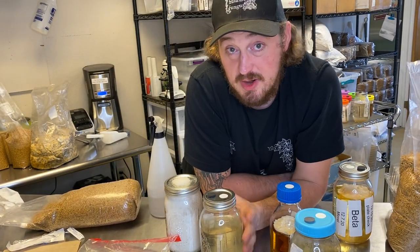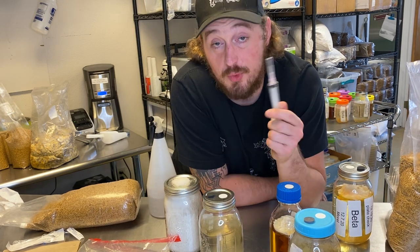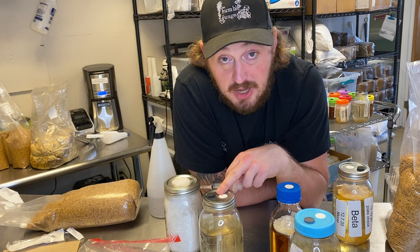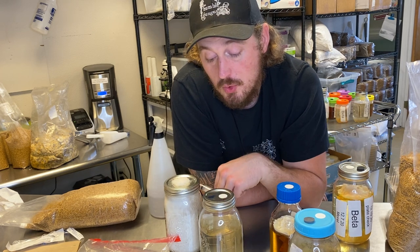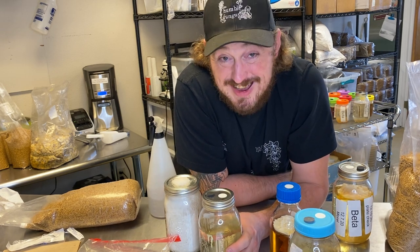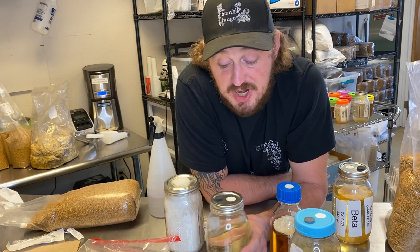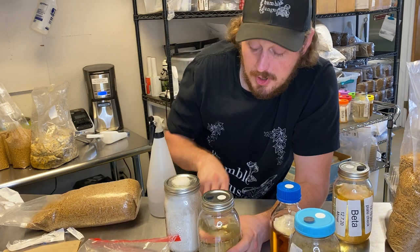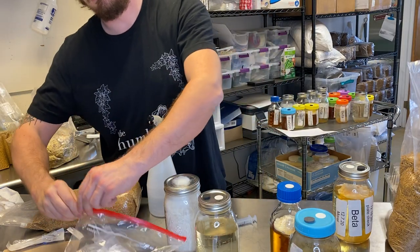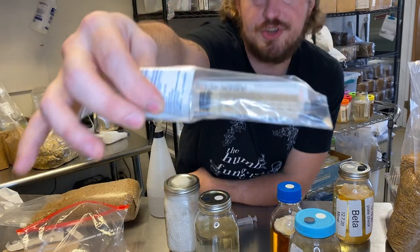The key to understand with this is that this is living. This is not inert. Unlike the spore syringe, this is the result of multiple spores mating, combining, and creating a fungus. This is a nutrient-rich broth — honey water — with a gigantic boatload of living fungus. You shake this up, put it into a syringe, and you get a liquid culture syringe.